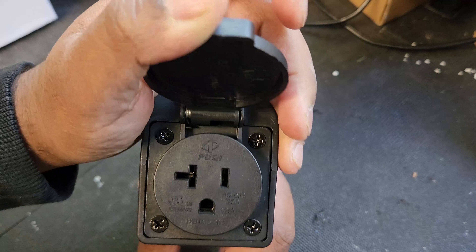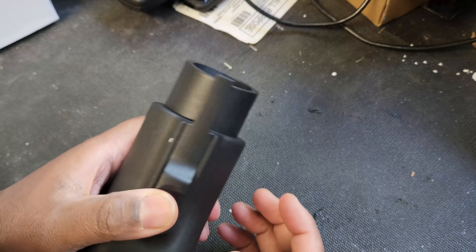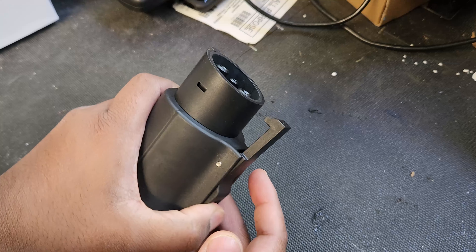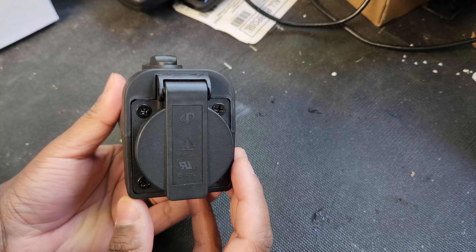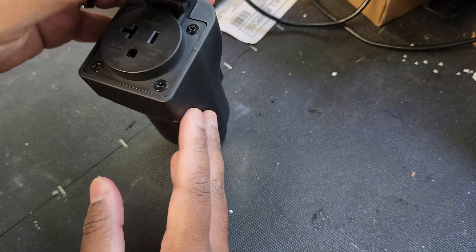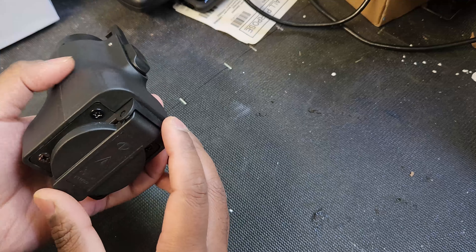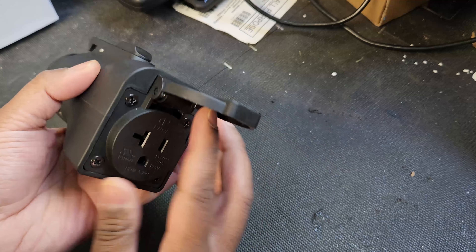Alright guys, I got the adapter. It comes in a nice little box — simple packaging with an A2Z EV sticker on it. Once you open it, you have a little pouch where the adapter comes in.